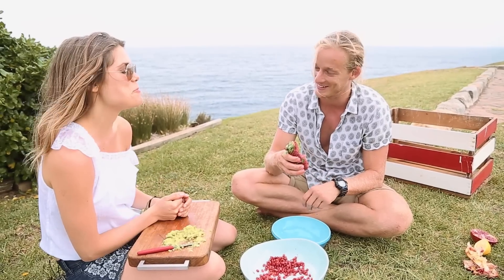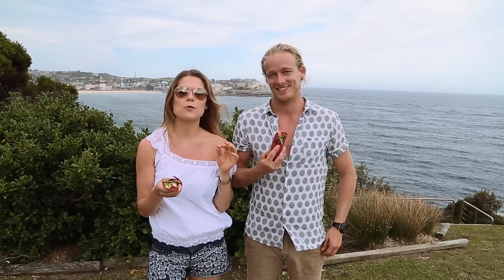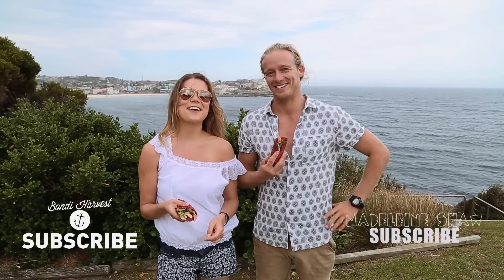Oh yeah, that's a mess — God that looks good. It looks beautiful. It looks so good. Thank you for watching us make these delicious trout crepes. Definitely check out Bondi Harvest — they've got an awesome YouTube and an amazing website called bondiharvest.com. And obviously subscribe to my channel too. See you soon.